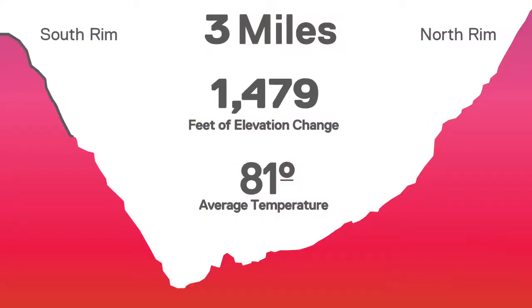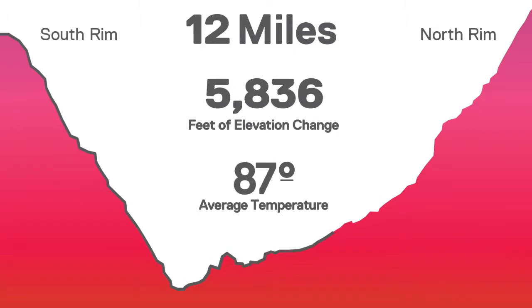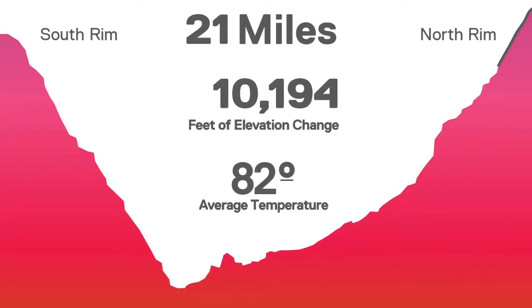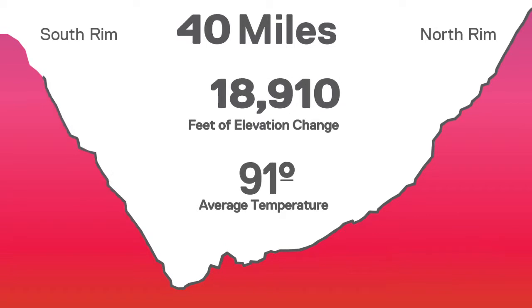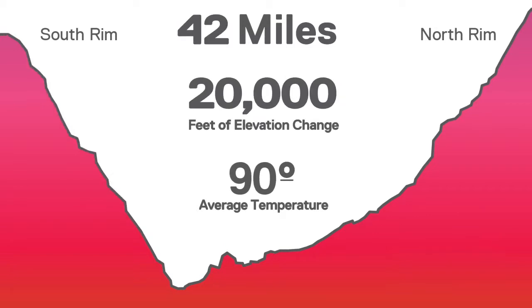Two days ago, Max King and I ran the Grand Canyon Double Crossing, which is like 42 miles. It runs from the south rim to the north rim and back. It's over 10,000 feet of elevation change and it was hot in the canyon — at least 95 degrees at the bottom. We were testing out the new Mount Hardware Cool Q Zero technology.